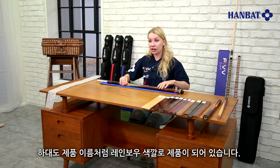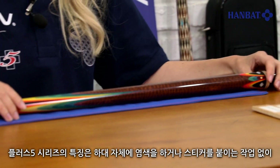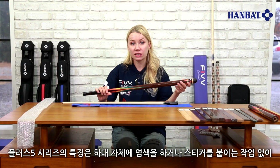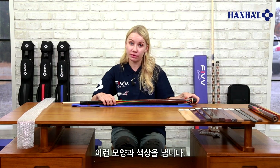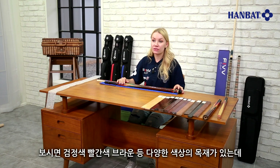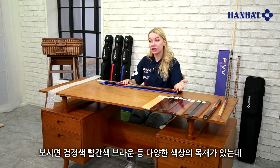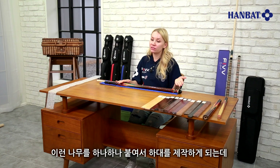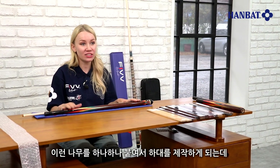The butt is also colored to resemble a rainbow. The butts of Plus 5 series products are not decorated using dyes or stickers but through attaching differently colored natural lumber. As you can see, there is black, red, and brown colored lumber — all naturally colored. These pieces of wood are adhered together to create the patterns on the butt.